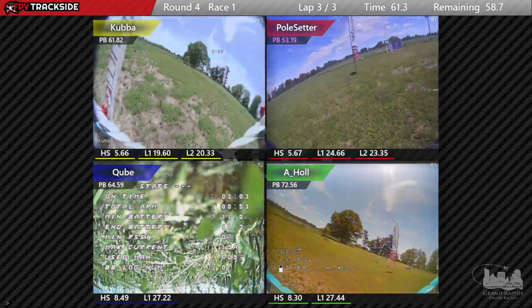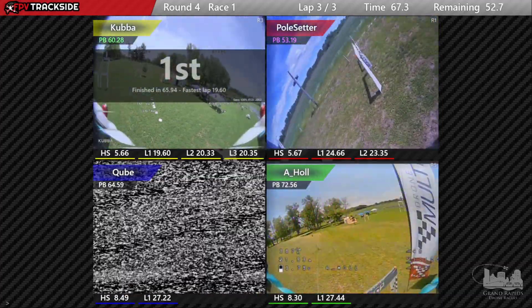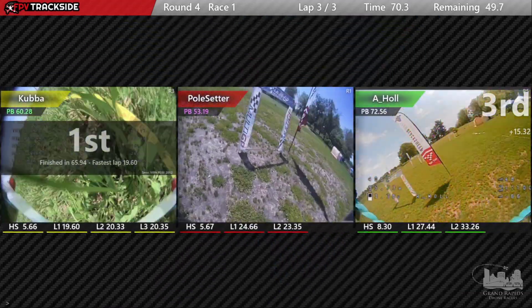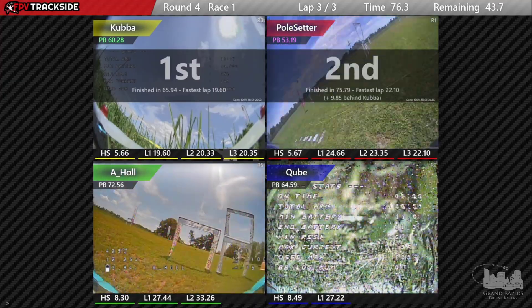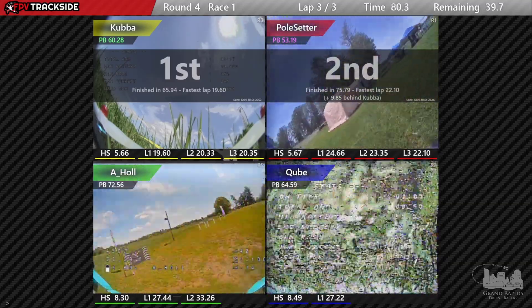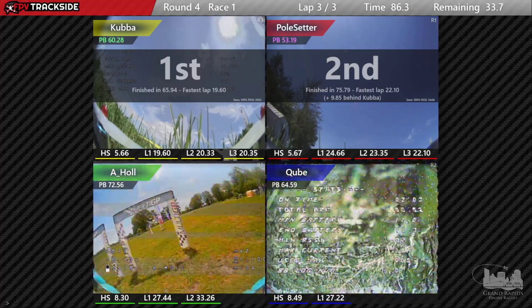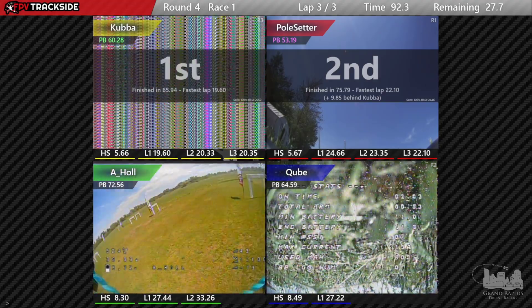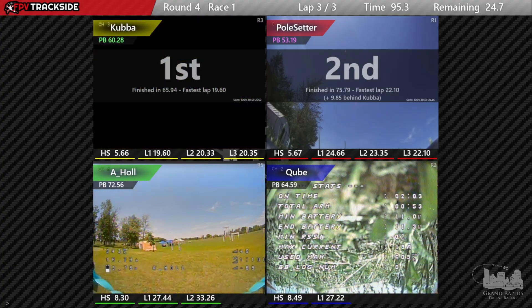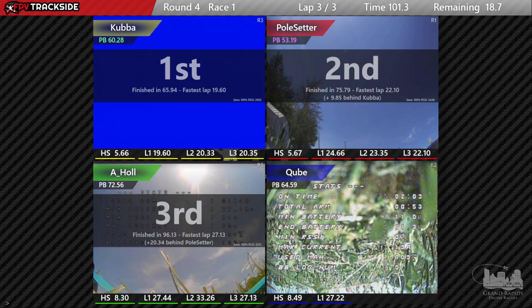Overall, this box is awesome. It makes integrating analog and digital into a race super easy, seamless, and compact — just this one tiny box with a bunch of outputs that automatically switches for us, with nice HDMI outputs and analog outputs if you want to keep using analog recording you might already have. Carl made this box because Chris Thomas at MultiGP pointed out how hard it is to integrate these two systems, and Carl pulled it off, which is awesome.